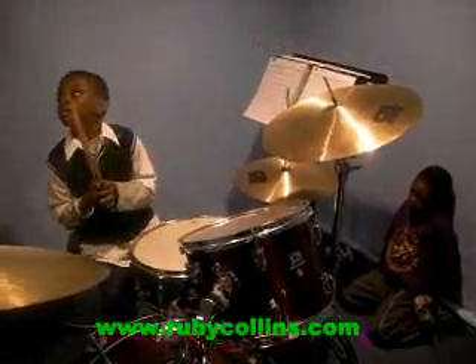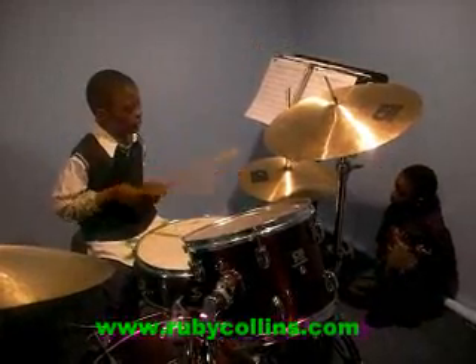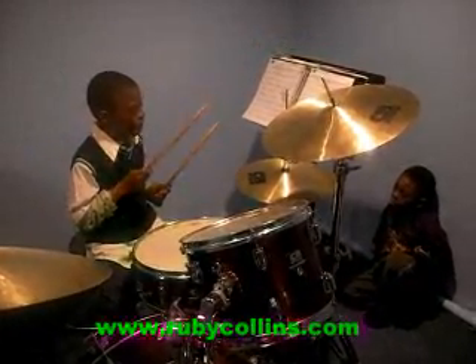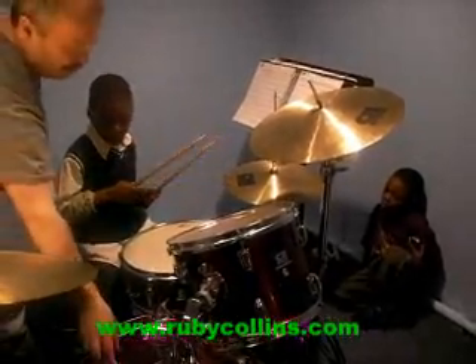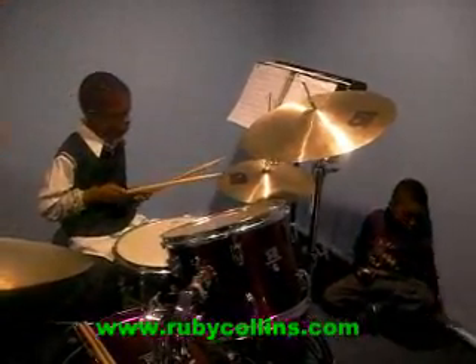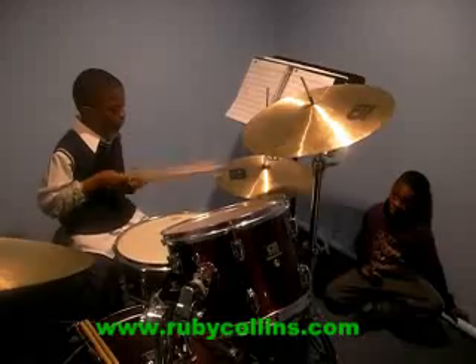Okay, so last time — remember what you did, what else you practiced? Show me. All these are slow. Ta-ta-ta-ta, ta-ta-ta-ta, ta-ta-ta-ta, ta-ta-ta-ta. That's it. That's a good one.